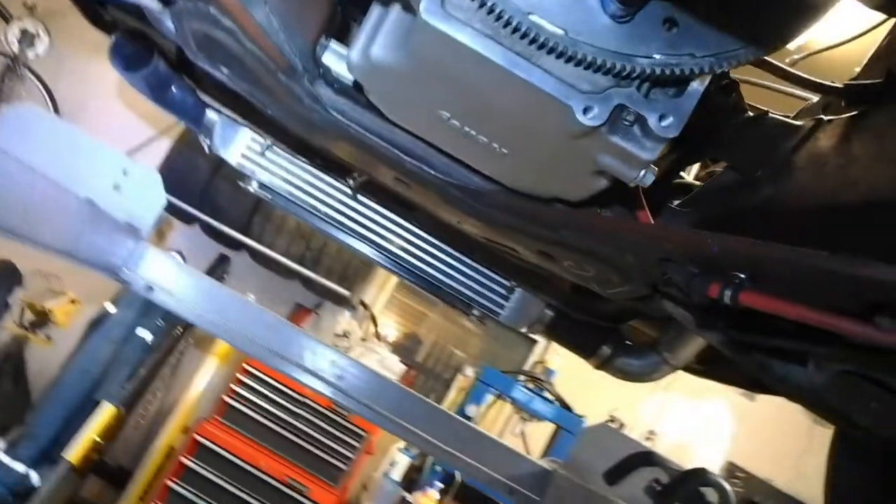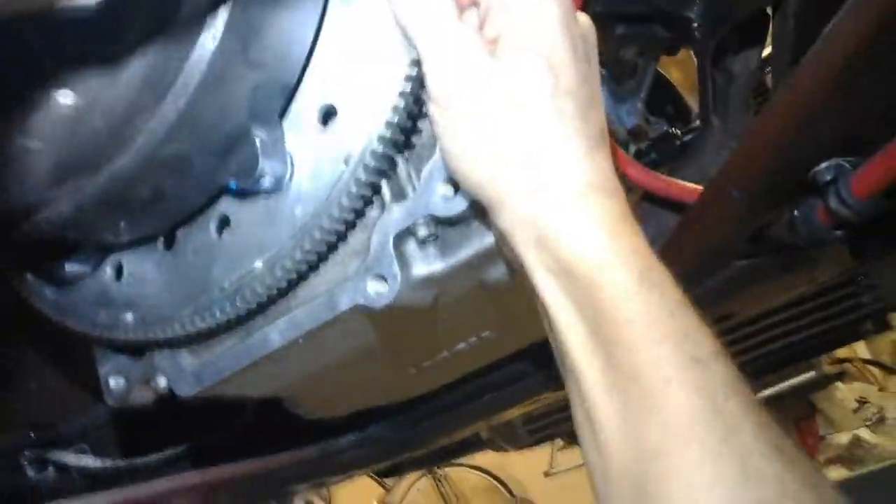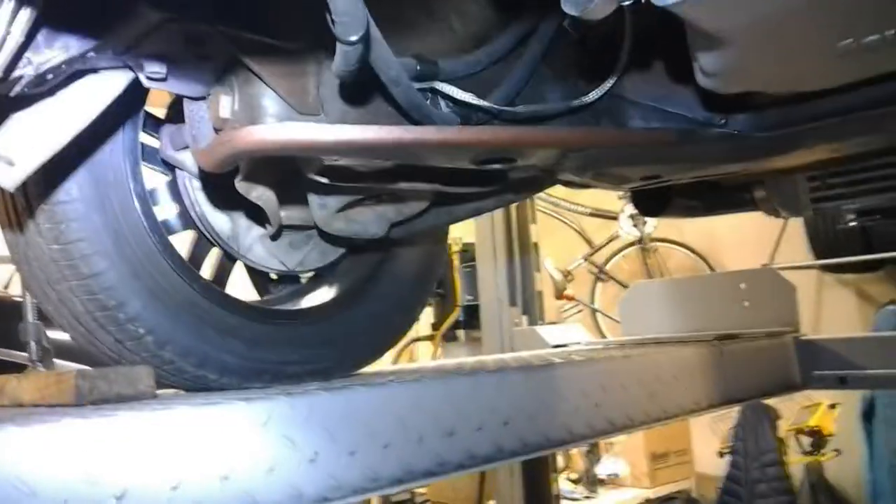Here's our cooler lines right here running around and up to the other side — that's our transmission cooler. And since we're under here, I've got the converter hooked up to the flex plate now with the fasteners.